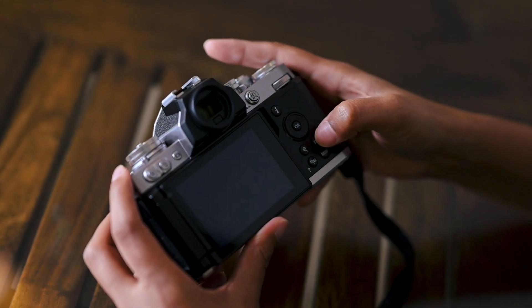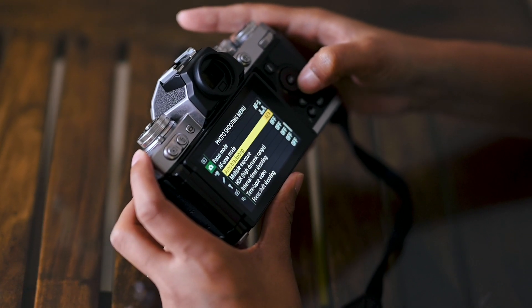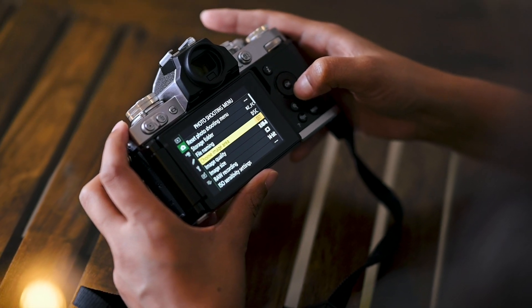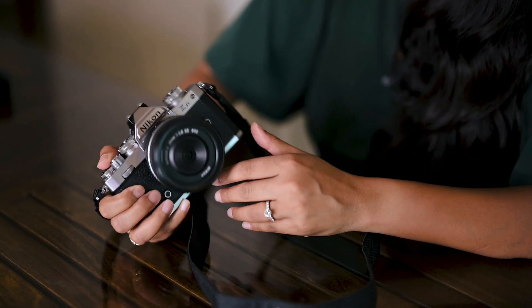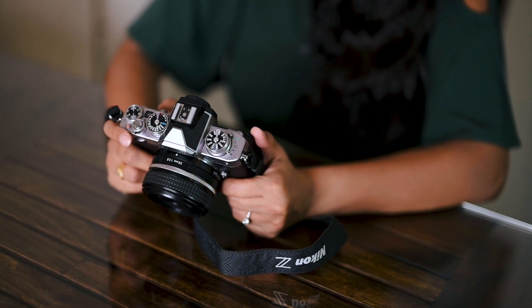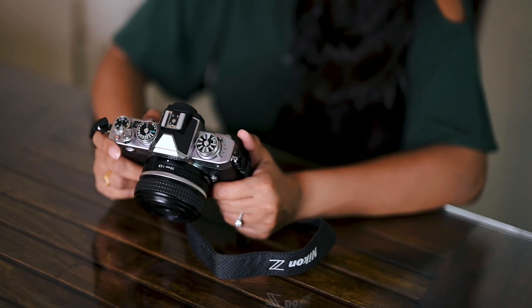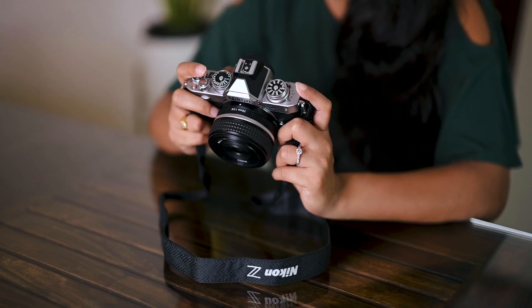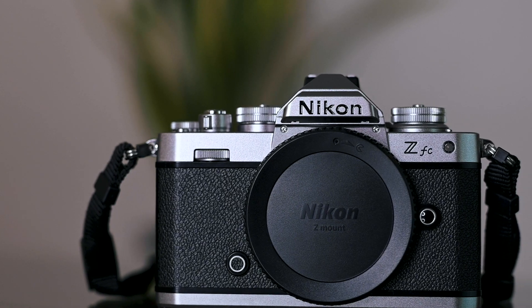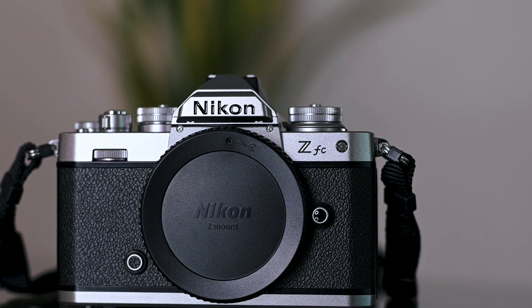The menus and screens are very similar to your other Z mirrorless cameras. It is a crop sensor camera with 20.88 megapixels and it has 11 fps continuous shooting. It has RAW, 14-bit RAW, all kinds of creative picture controls, time-lapse, HDR, everything. And looks like it has pretty good video features as well — 4K at 30p and Full HD at 120p.